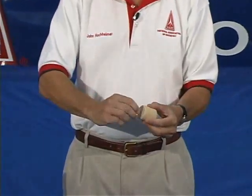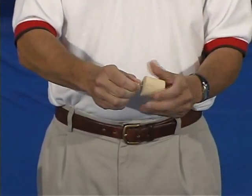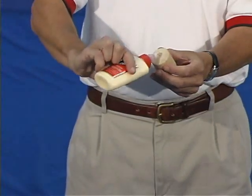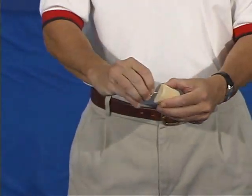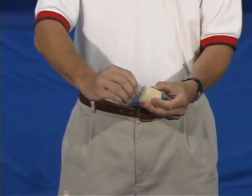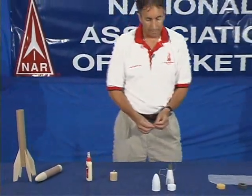In this case, we're going to use a screw eye into the balsa bulkhead. To make a good connection, you screw it in to develop the hole, back the screw out, place a little bit of glue in the hole you've just created, then screw the screw eye back into that glue-filled hole. Screw it all the way down tight, allow it to dry, and that's going to make a good tight connection that won't come apart.